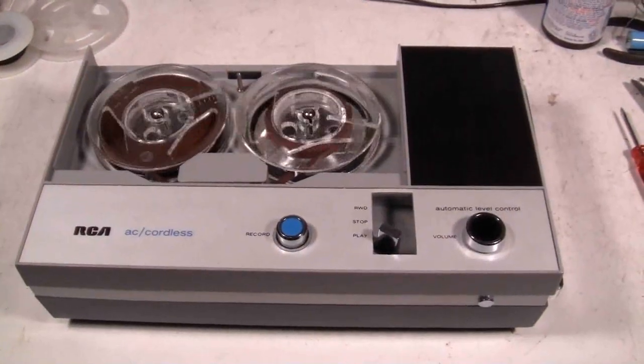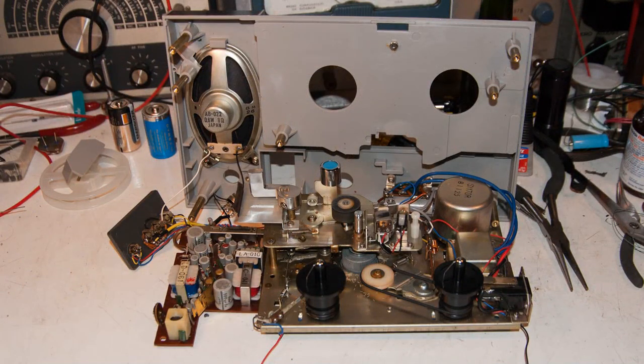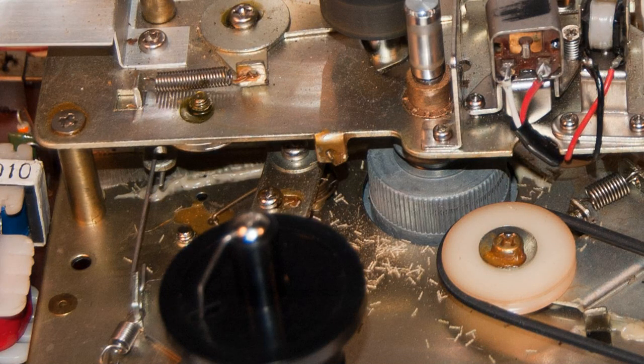Everything was working pretty good but one of the belts literally fell apart, so I had to take it all the way apart — which is really not a surprise. You can see that the transport is made out of really good heavy metal and the printed circuit board is pretty substantial. I've got some closer pictures of both. You're beginning to notice something that looks kind of like rice or something — whatever that stuff was, that was the belt, and it just fell apart. Here's a much closer look.